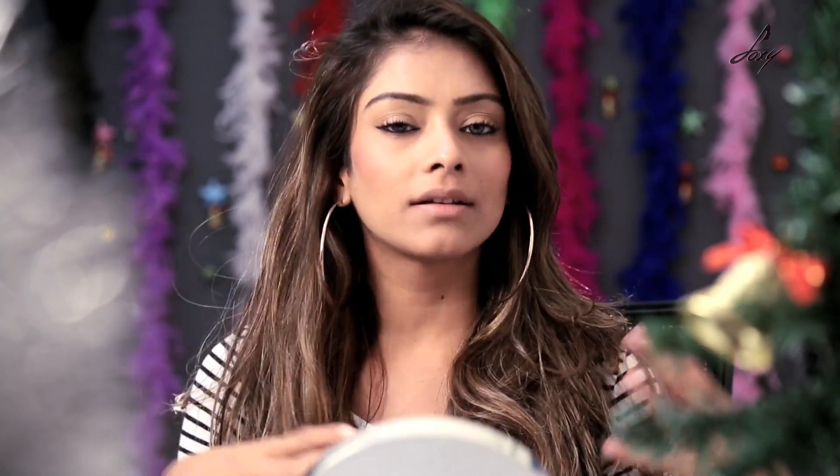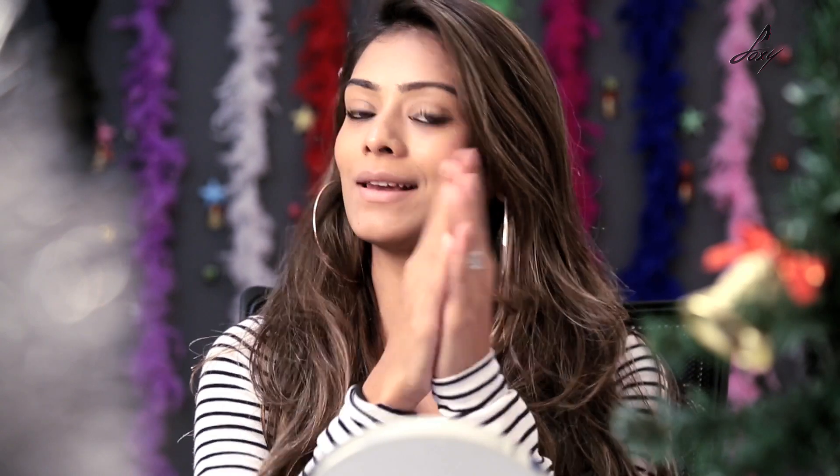Hey guys! Welcome back. This is Leena. Do you guys like big lips? I personally love big lips but my lips are really small and I am really scared to do all those injections and get like fake lips done. I thought why don't I do it through makeup. Today I am going to show you how you can fake big lips.